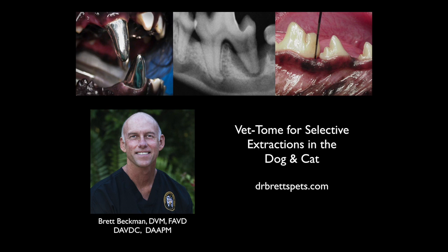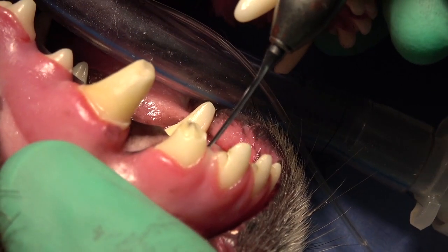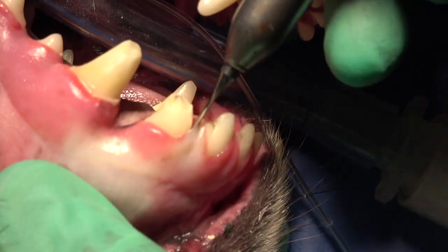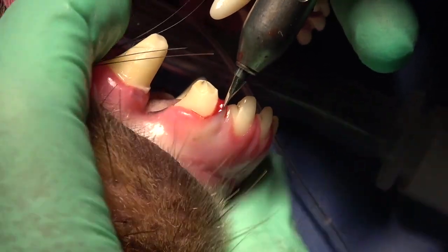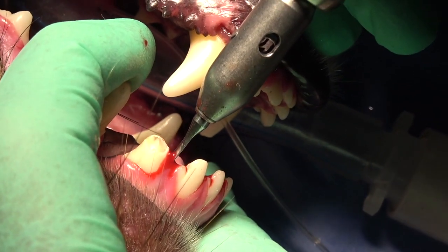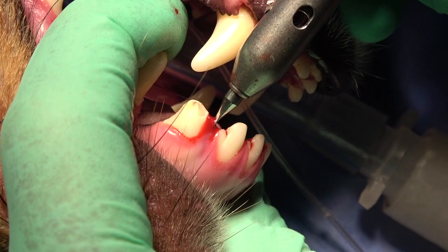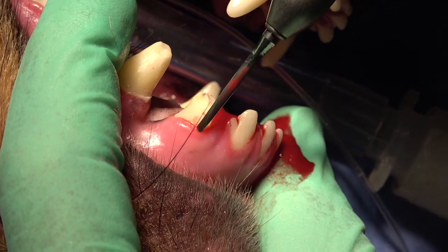The VetTome is a mechanical periotome that can be used in dogs and cats for selective extractions. I want to emphasize the selective part, because we don't use this for all teeth. It comes in extremely handy in the following circumstances. I like to use this for the lateral incisors of the maxilla of the dog, because those are difficult extractions to begin with. Although they have curved surfaces, which is not specifically the best for the VetTome because of its flat periotome-like surface, there is some bending that can occur with that tip.